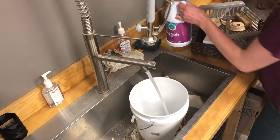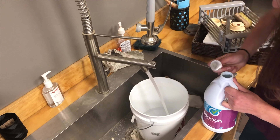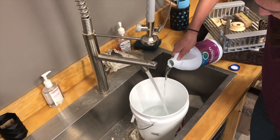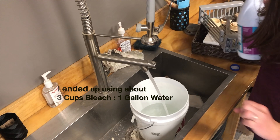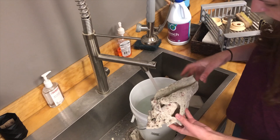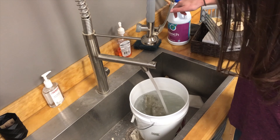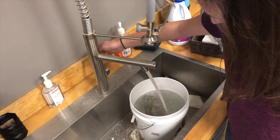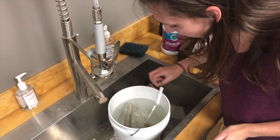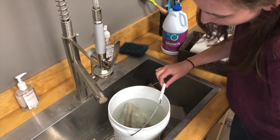So let's go. I'm starting with the one that was the most broken of all of them, because I figure if one gets messed up this is the one I'll be the least sad about. It looks pretty good.